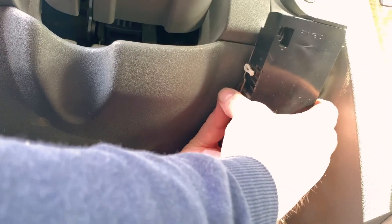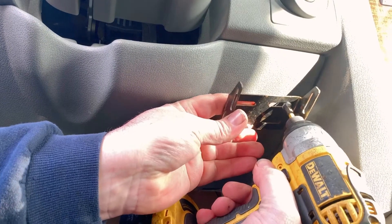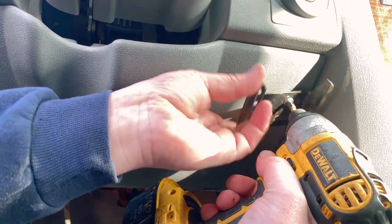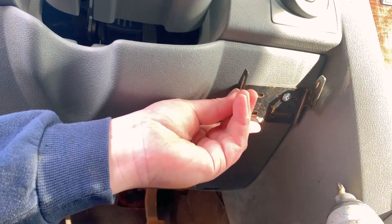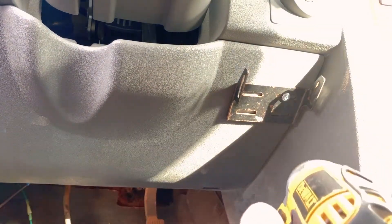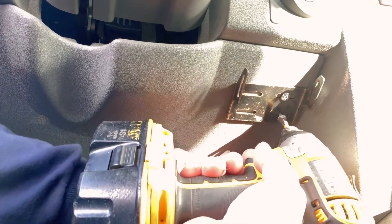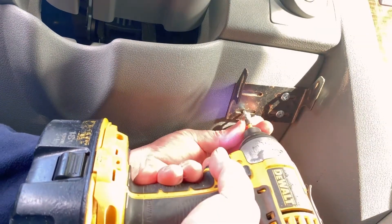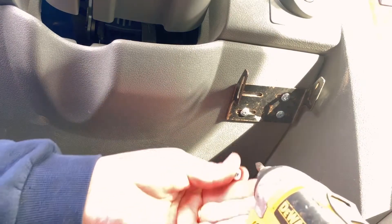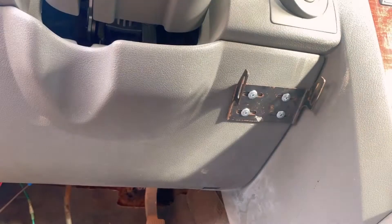We might just eyeball that right about there. The first one I think is going in right about here. I'm going to put these kind of in the middle so I can slide this one way or another if I have to. Got that in — perfect.